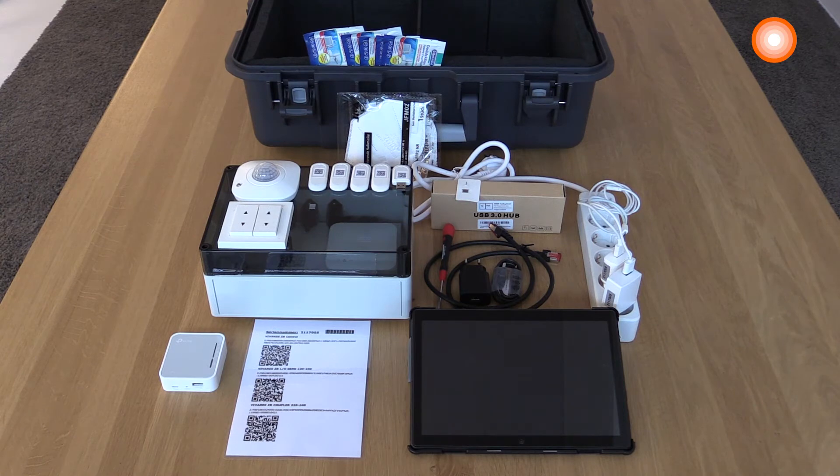In order to commission the system and the devices, you need the QR codes. To ease the process, in the installed demo box you also find a leaflet with the QR codes of the controller, push button coupler, and the light and occupancy sensor. Further on, you have an Android tablet included so that you can easily show the entire commissioning of the Vivares SIGB system.